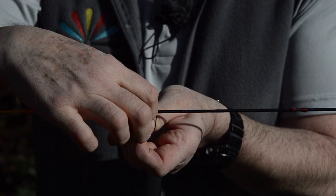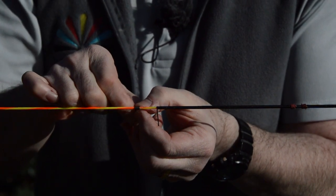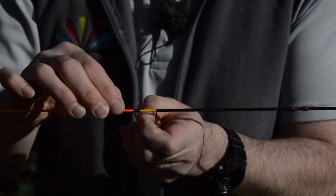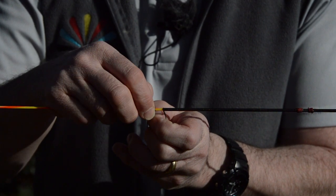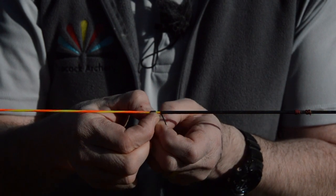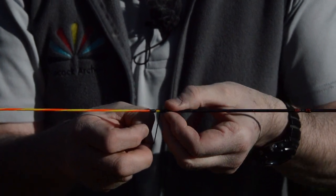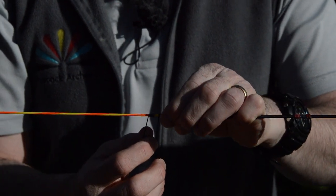I'm going to do as many wraps as I can sensibly do — that's four, five, and six. This is where it gets a little bit fiddly. What I'm going to do is just shove those twists up towards the bit of serving that's remaining, and then hold that tail end out of the way. What I've got now is that tail end trapped.